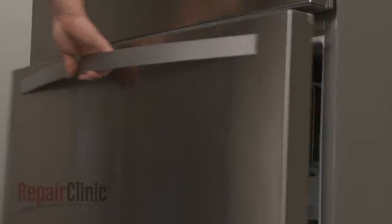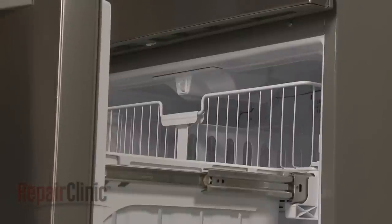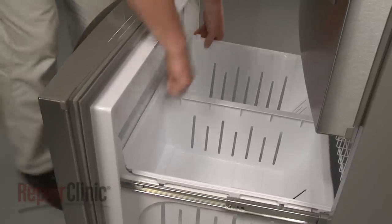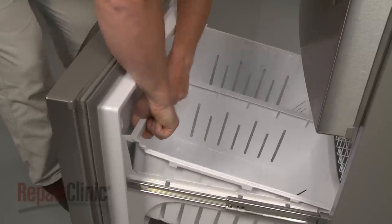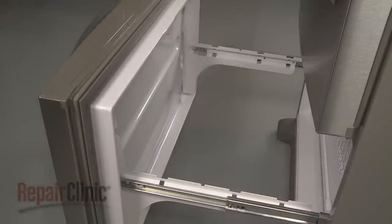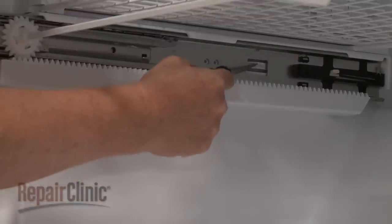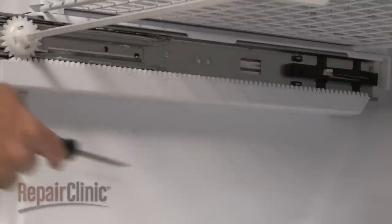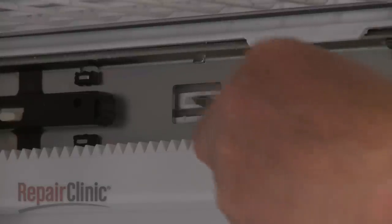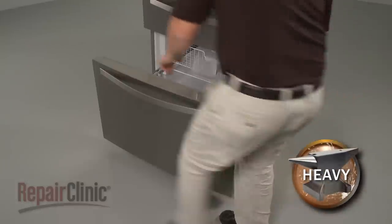To make it easier to access the light socket, we recommend removing both the freezer drawer and rack. To do this, first lift out the bin. Now use a large flathead screwdriver to depress the retaining tabs securing both drawer rail assemblies. Then pull the entire drawer assembly out.